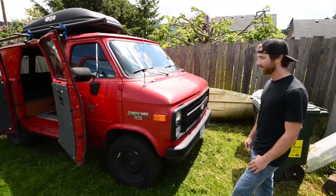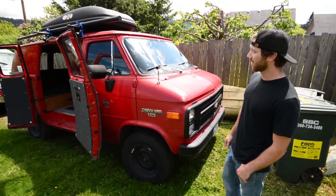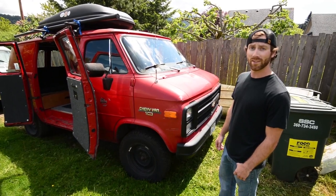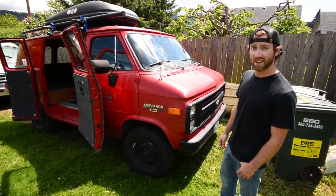It's got 80,000 original miles on it, with a 4.3 V6 — all pretty stock. Didn't really have to do anything when I bought it. Just threw a new radiator in it, some new plugs and wires, and called it good. Bought it for $1,500, which is a steal I think.